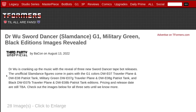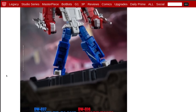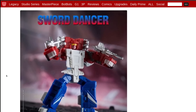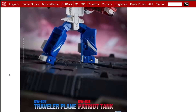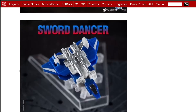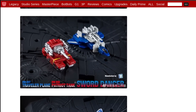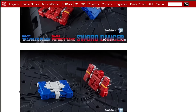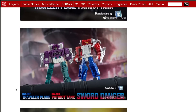Next up, Dr. Wu Sword Dancer, a.k.a. Slamdance — we finally got images of it in color, and it also has repaints: military green and black editions. Sword Dancer is made out of two figures: the Traveler Plane and the Patriot Tank. I think this looks absolutely fantastic. It just needs a tiny little Autobot symbol on the chest — otherwise it's really good. I love the plane mode, I love the tank mode, and they transform into tapes without needing to remove any accessories. I wonder if they're going to fit inside Kingdom Blaster. I'm going to pick this up, and I need to find the Decepticon version of Beast Box.